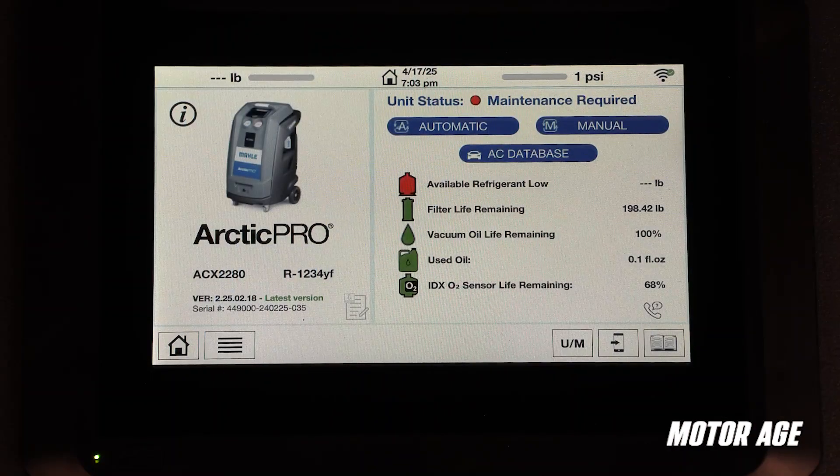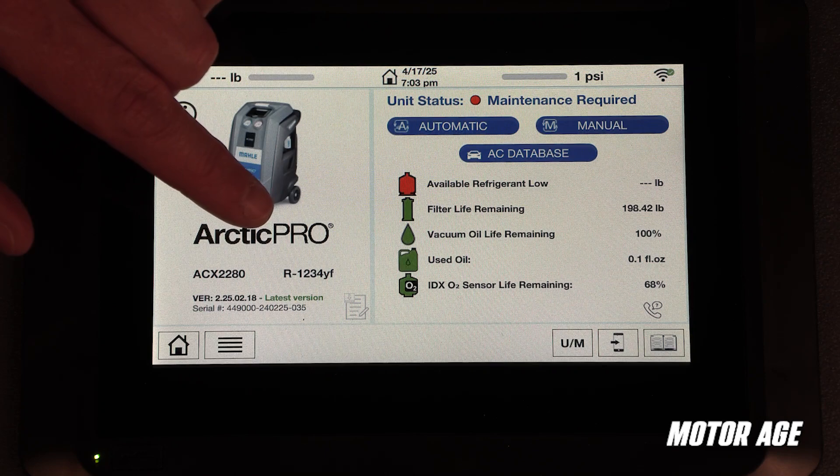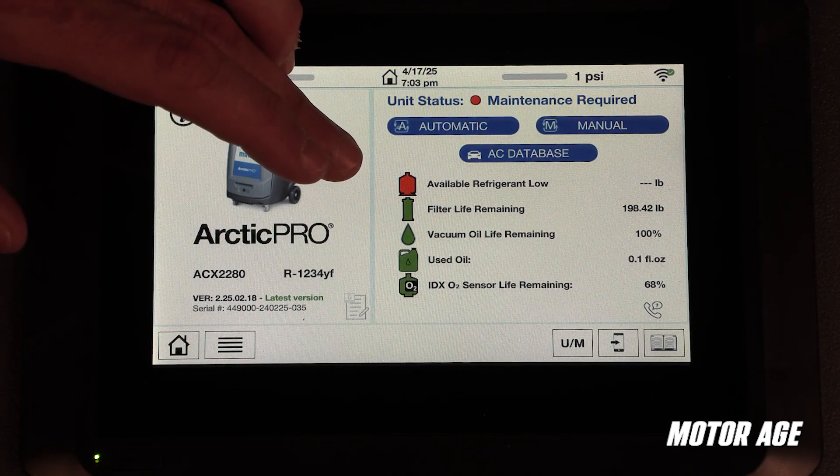Starting off front and center is the 7-inch touchscreen with its large, well-lit capacitive display. This capacitive display allows for easy and accurate navigation. On the right side of the screen, the system displays key data points for the user.